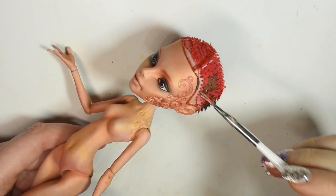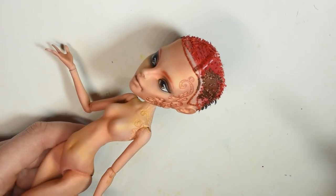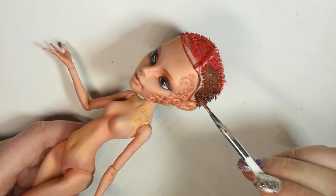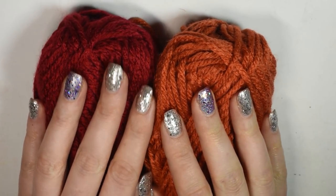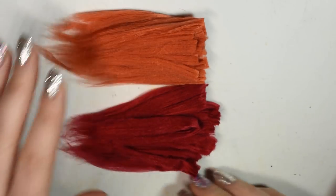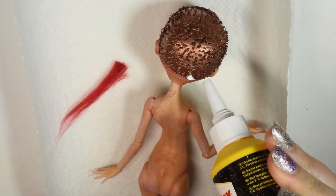I decided to paint the top of her head with a coppery ink, but you don't really have to do this — you can skip it, it won't be visible. For the hair I used acrylic yarn which I brushed out and then straightened to make doll hair that is light and very poseable. At first I thought I would be using both an orangey shade and also the dark red, but in the end I only used the dark red because I thought it looked the best.